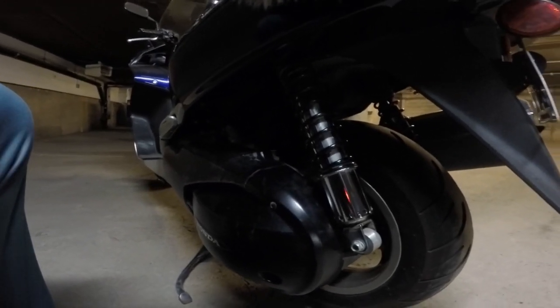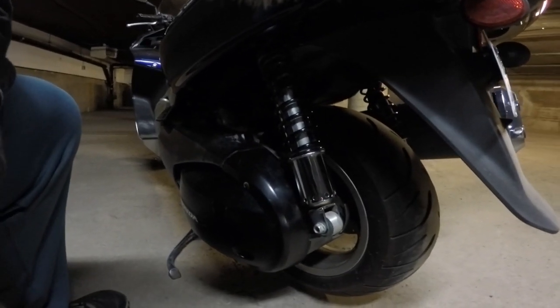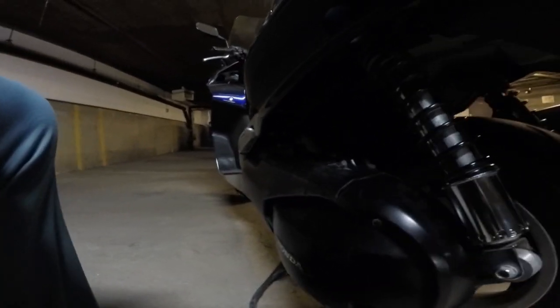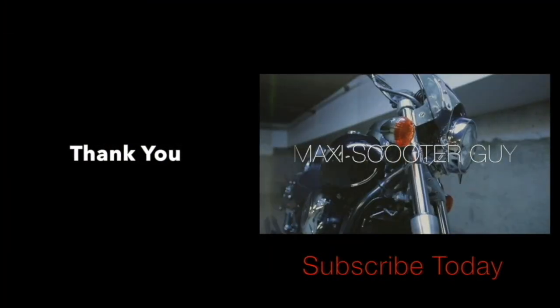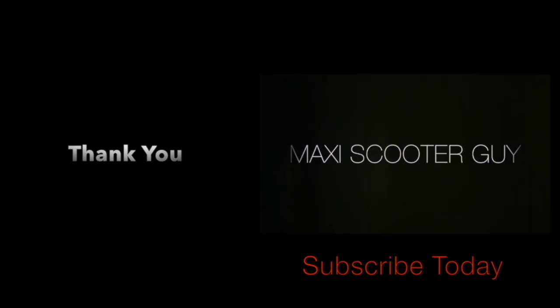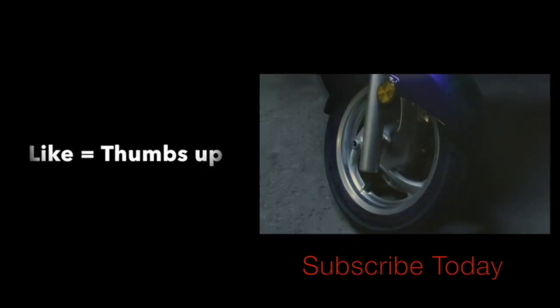Thanks for watching. If you have any more requests, go ahead and drop a comment in the section below and if I can get to it I'll get to it. I want to give you guys a big thank you from MSG. If you guys liked this video be sure to give it a thumbs up, and if you haven't already subscribed and enjoyed the video please hit the subscription button. Don't forget to hit the little bell for notifications every time I upload a new video.